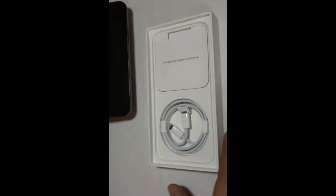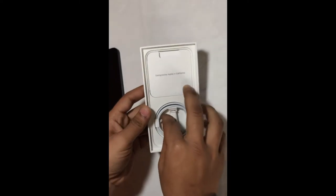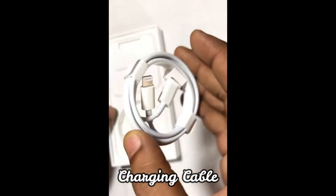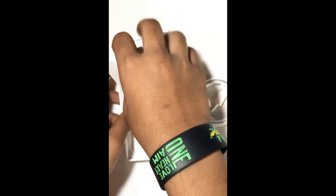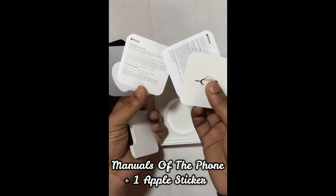We put the phone on the side and look at the accessories. We have a charging cable — this is a Type-C to Lightning cable. This is quality. We have manuals, the SIM ejector tool, two manuals, and a sticker.